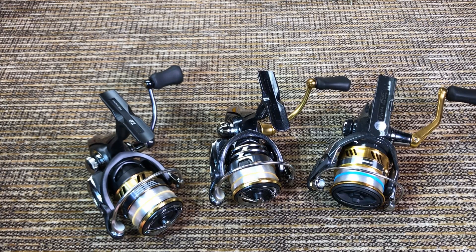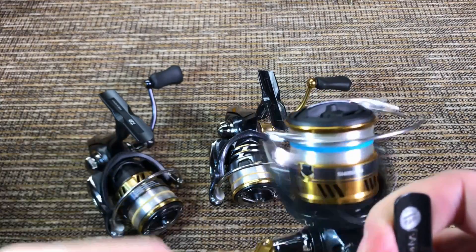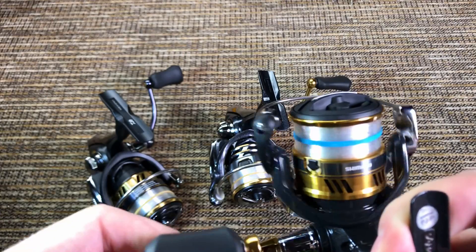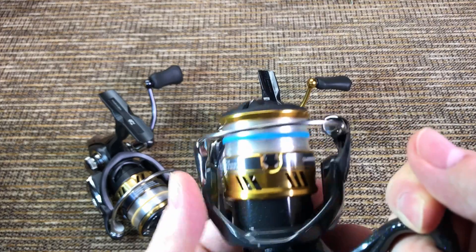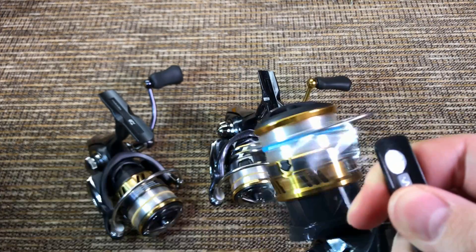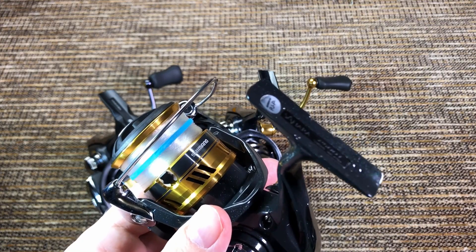Something very interesting: when I put them on a rod just to spool line on them, it was very difficult to notice that difference in weight — even though it's two full ounces. If you just lift them like this you can tell this one is heavier, but once you put it on a rod and start reeling, I couldn't tell the difference. I'll tell you later in the review why I think that is.